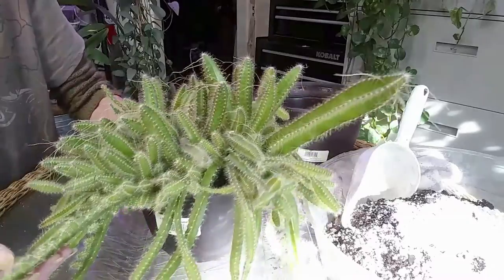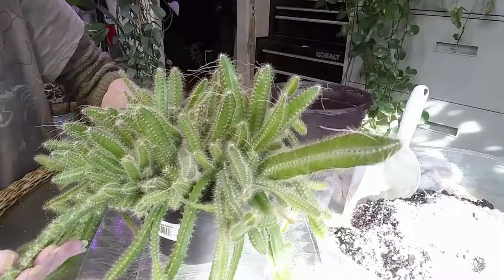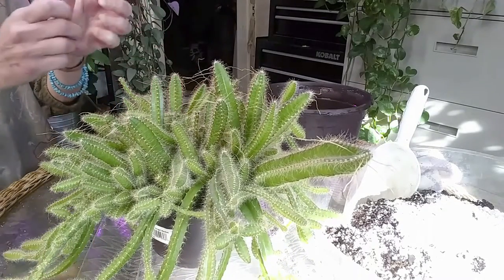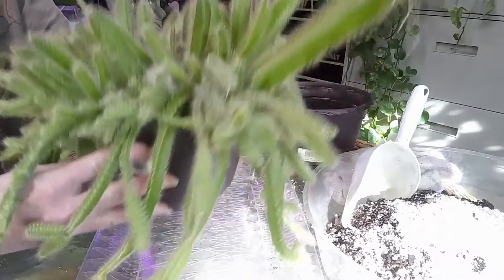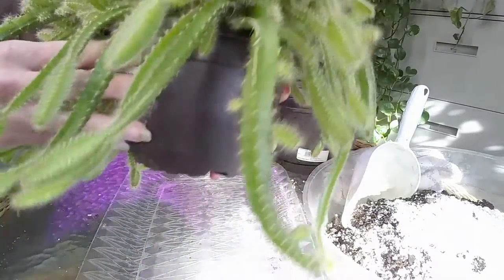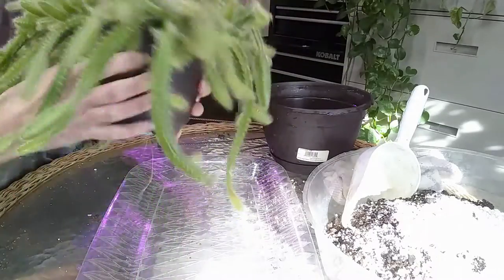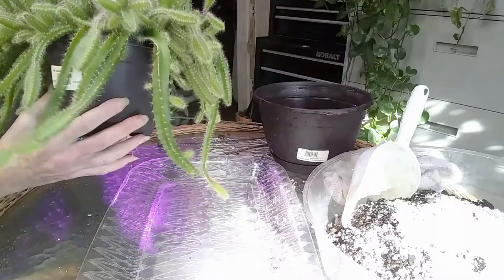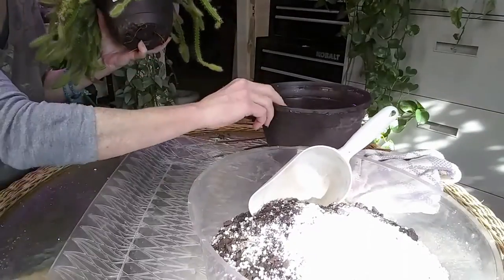Look at all the little pups that she's growing — I almost dropped her! You can see all the little pups right there and she's got more. It's just a really beautiful plant. I just watered her yesterday and I want to repot her, so that's what I'm going to be doing.